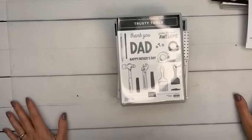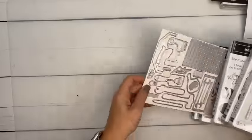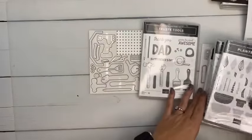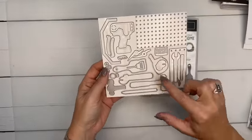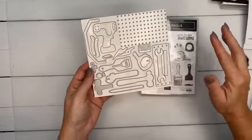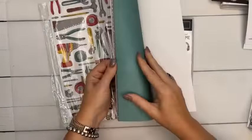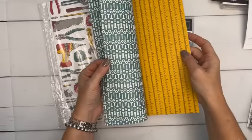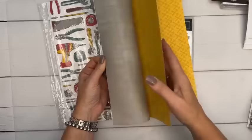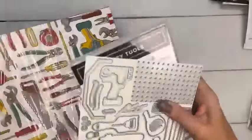First up: Trusty Tools stamps and dies. Look at all the dies — a little pegboard, a little handle for a toolbox. I'm going to make a 3D toolbox! There's also Celebration paper that goes with it, so if you buy the bundle this is one of the things you can get free. There's a measuring tape image — so cute — and a grid. I'm going to use the heck out of that.